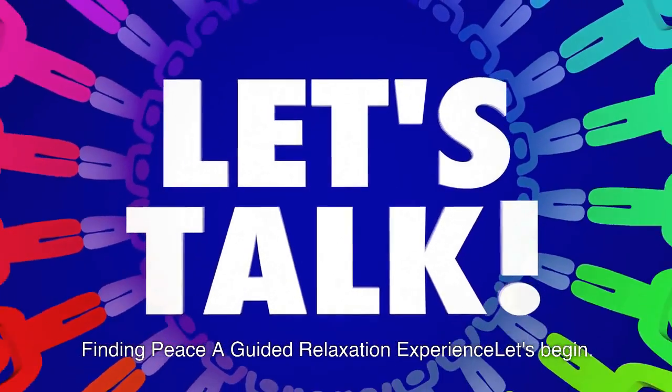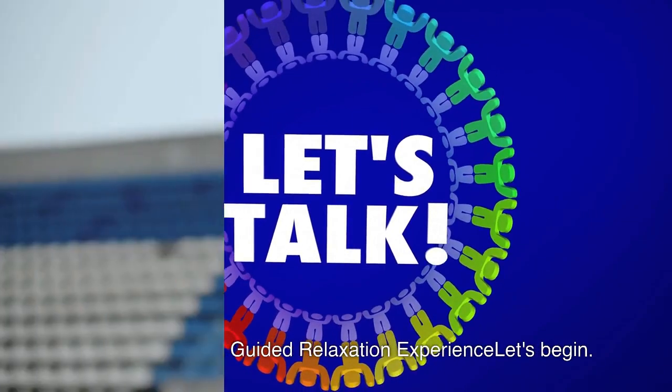Finding Peace: A Guided Relaxation Experience. Let's begin with a deep breathing exercise.